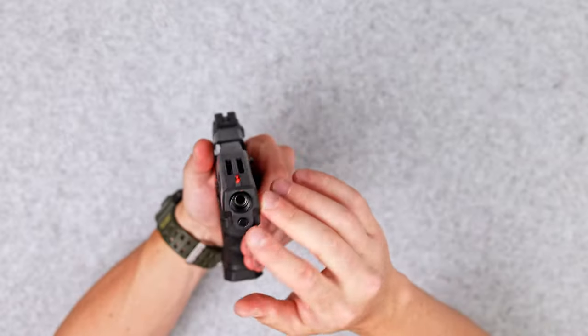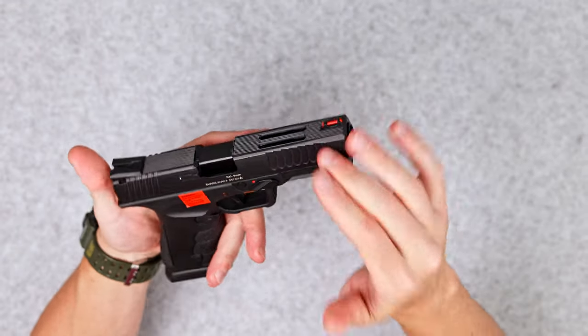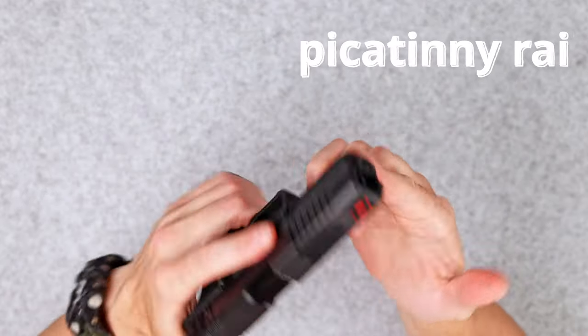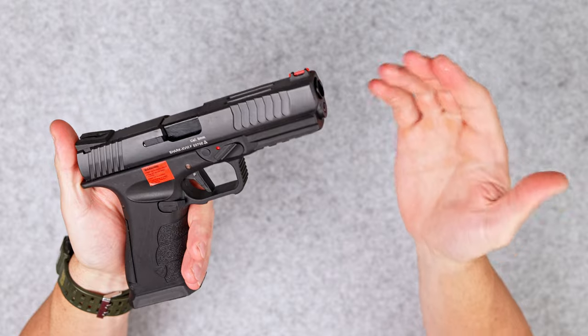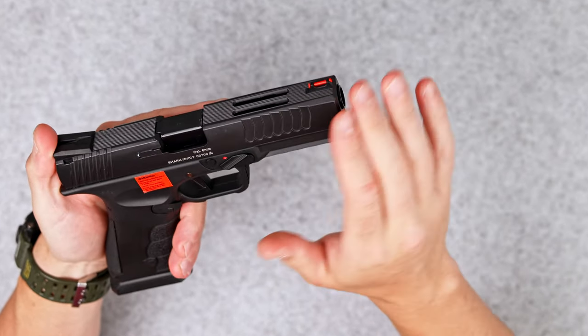The Shark pistol also comes with a threaded barrel in the front for any silencer or tracer units if you want. On the bottom there is a Picatinny rail, so if you want to install any flashlights, laser, or whatever accessory, there is a place for it.